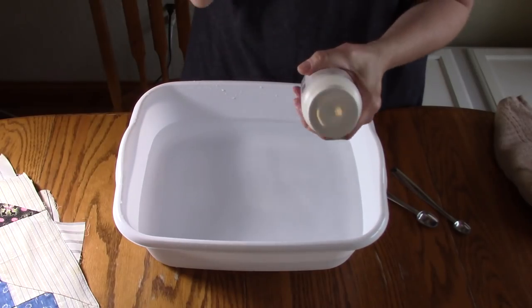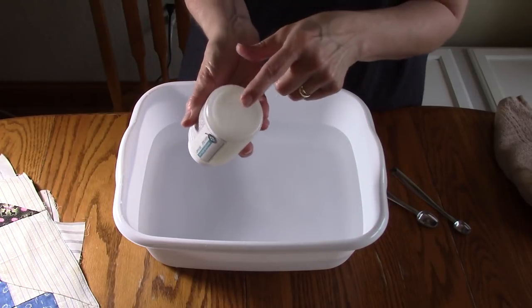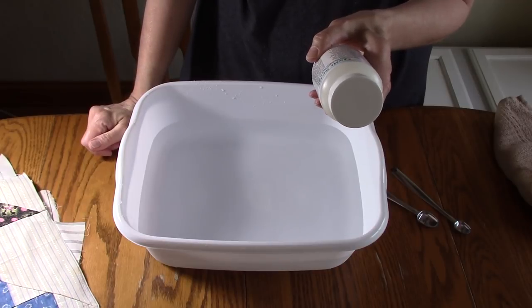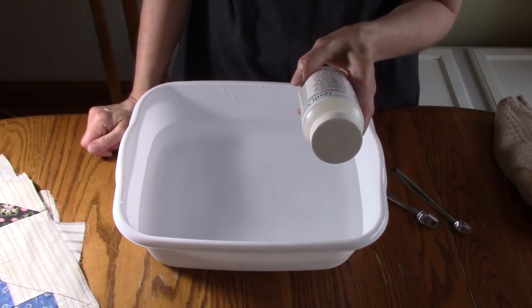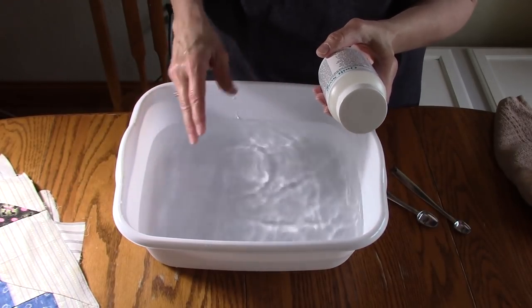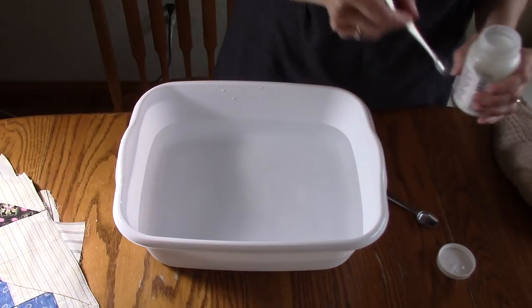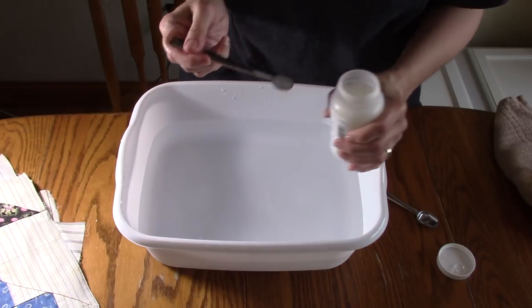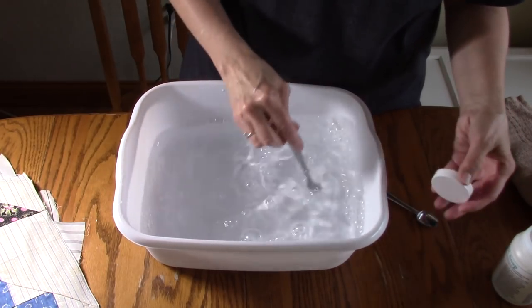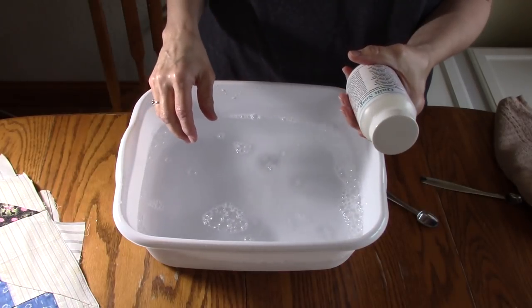I just heated this up for about 10 seconds in the microwave and that was enough to liquefy it — the sediment at the bottom is all gone now. It says to fill your washer full of water and add only one tablespoon, then agitate the water slightly to mix the soap. Since I have maybe half a gallon of water here, I'm going to use a quarter teaspoon of soap and see how that works, because I can always wash these again if there's not enough. I'm getting some bubbles so I think that's probably plenty.